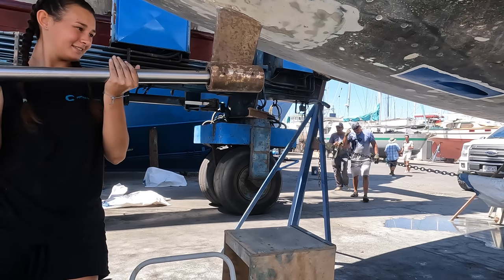So I sanded the shaft, dad and I put it back on. I don't know what else we're doing today — it's like such a slow day.